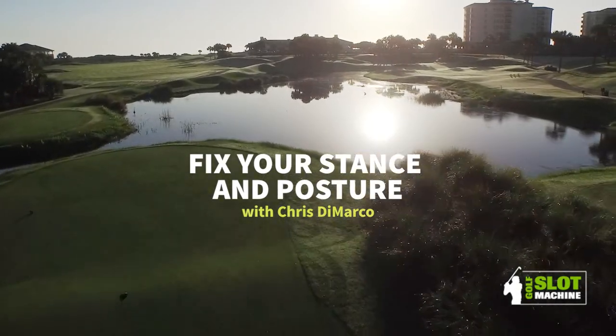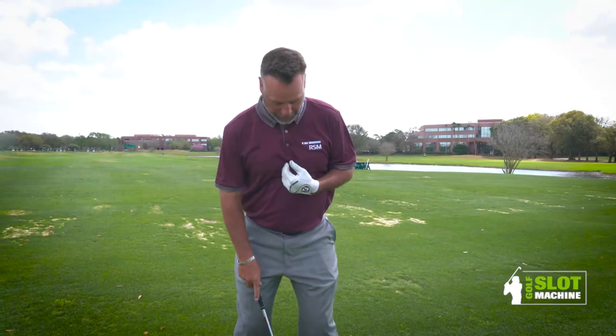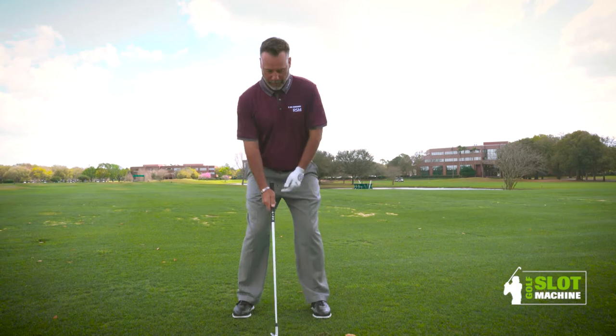Today I'm here to talk about a really good stance and a really good posture — two very key ingredients to a good golf swing. Your stance should be about shoulder width apart; that should be about the width of your feet.